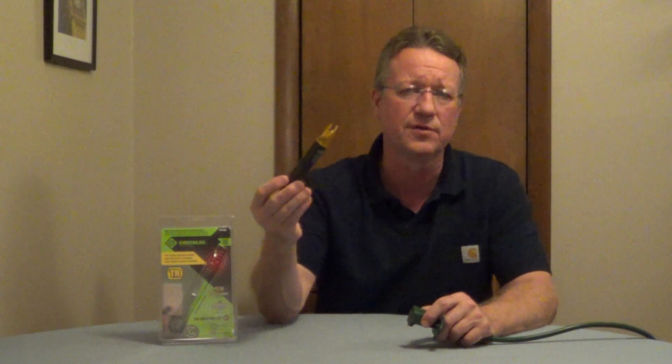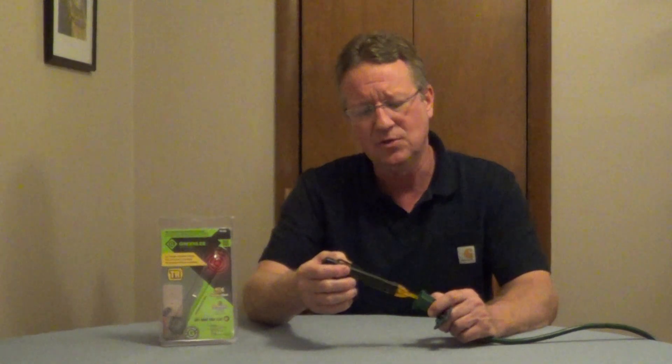What's nice about this is it has a button on the back. You get a sound and a light, so you know that your battery is working. You can use this as a traditional tester, or you can use it in tamper-resistant outlets.